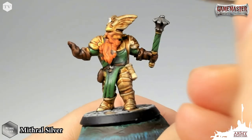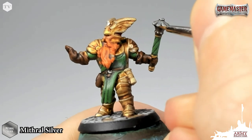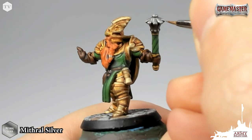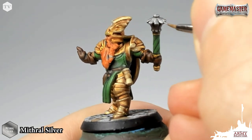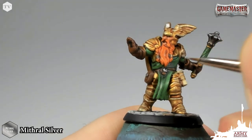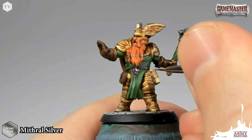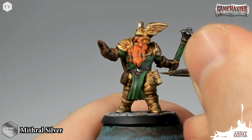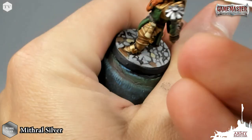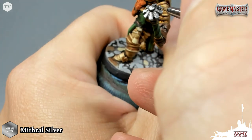Now it's time to move on to highlighting the metallics and re-establishing the base tones. I've got mithril silver here, and I'm just going to re-establish the areas that I painted with mithril silver in the base coating stage in our Adventure Ready tutorial. I'm just going to leave the wash in the recesses, like there on the head of the mace, and some of the metallic areas like his belt buckle and the buckle around his pouch. There are a couple of metallic pieces holding his scroll in place — just very simply going around the miniature, finding the areas that we previously base-coated, and re-establishing them with the same color.